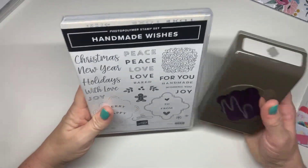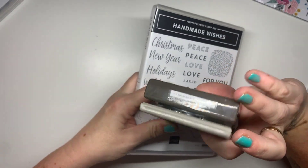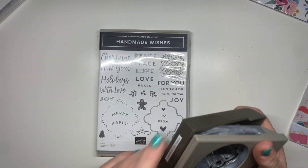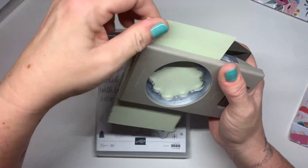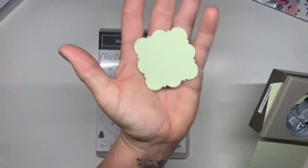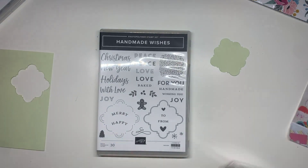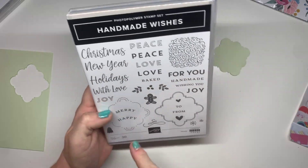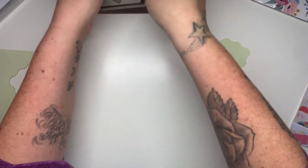This bundle as well I got from the mini catalogue. It's the Handmade Wishes and it is the Handmade Tag Punch. Really good size. Let's get a bit of cardstock and chomp it out. Absolutely gorgeous. Look at that, beautiful. So that is that one. Beautiful fonts on here. We've got With Love, to and from. So it's going to do lots of gift occasions, not just the festivities.